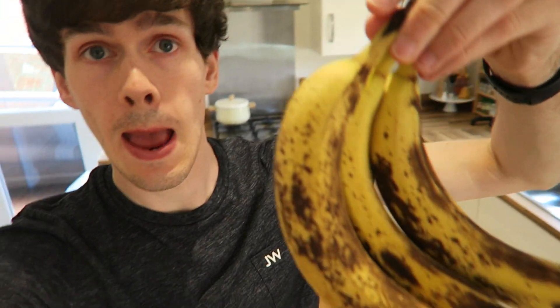I haven't done a baking video in a while and I found these bananas in the kitchen today — these three bananas that do not look the best. Some people might be like, I'd eat those bananas, but me, I'm not going to eat these bananas. And then I thought, why throw away the bananas when I can make banana bread?